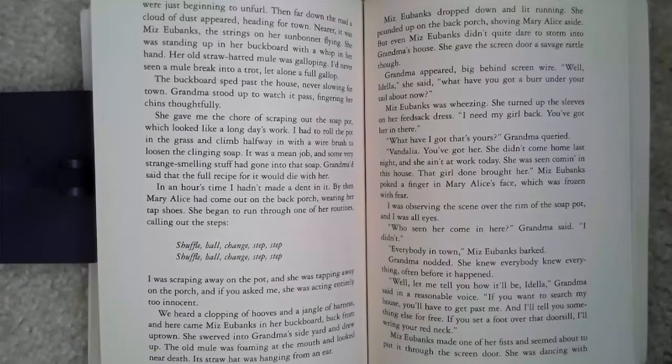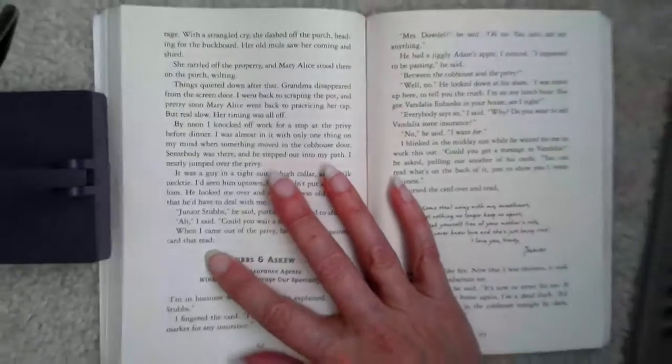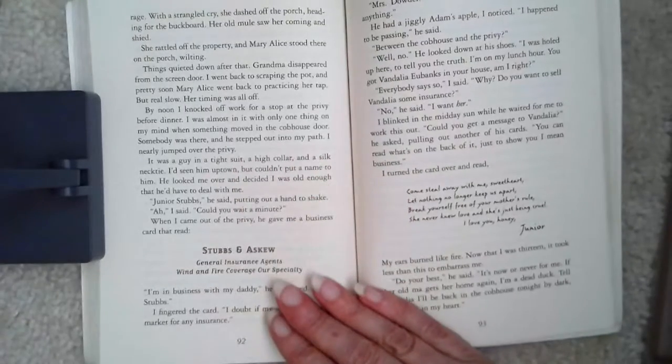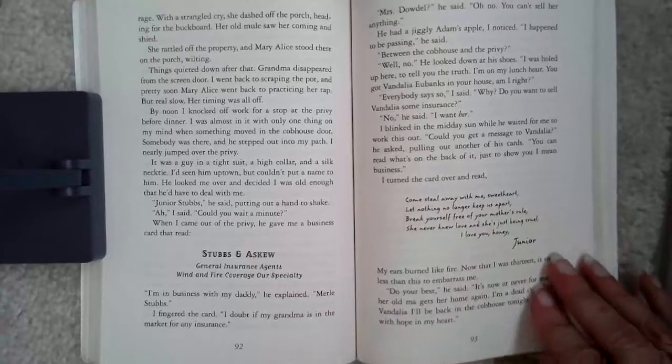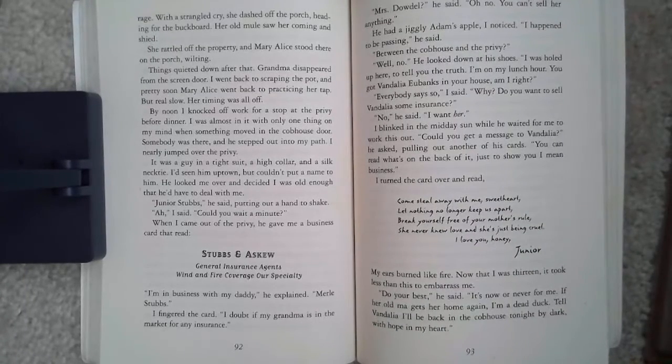'Well, let me tell you how it'll be, Idella,' Grandma said in a reasonable voice. 'If you want to search my house, you'll have to get past me, and I'll tell you something else for free. If you set a foot over that door sill, I'll wring your redneck.' Miss Eubanks made one of her fists and seemed about to put it through the screen door. She was dancing with rage. With a strangled cry, she dashed off the porch, heading for the buckboard. Her old mule saw her coming and shied. She rattled off the property, and Mary Alice stood there on the porch, wilting. Things quieted down after that.